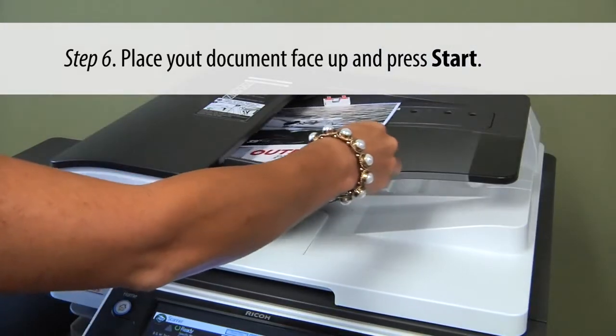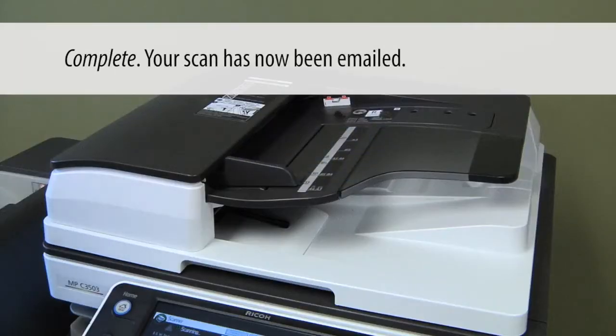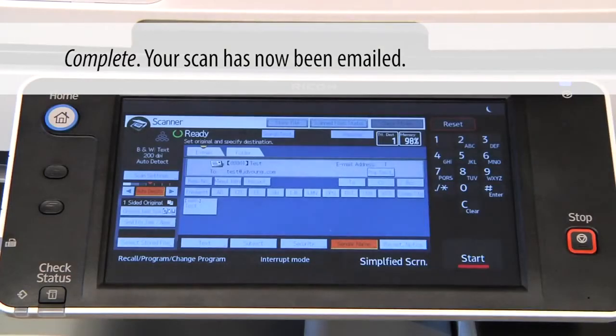Put your document face up and hit start. You're all set.